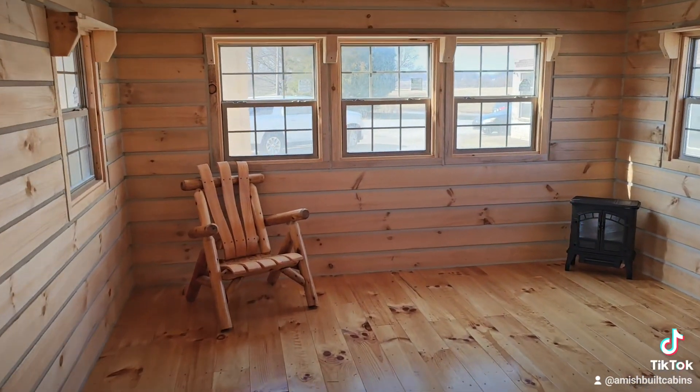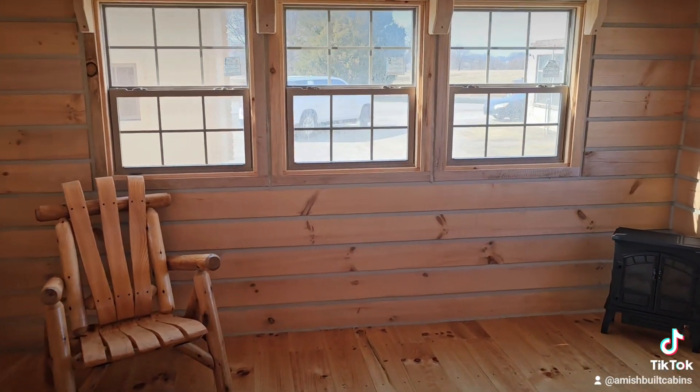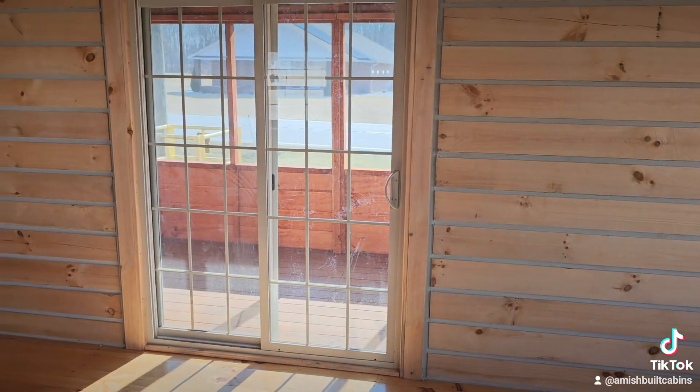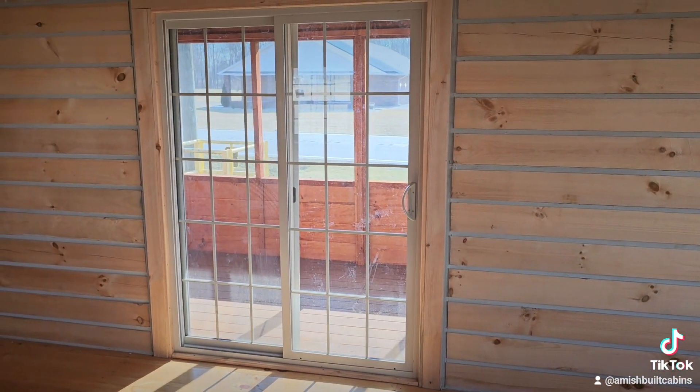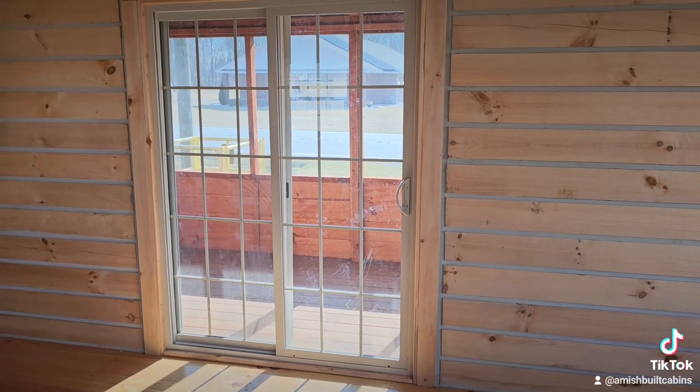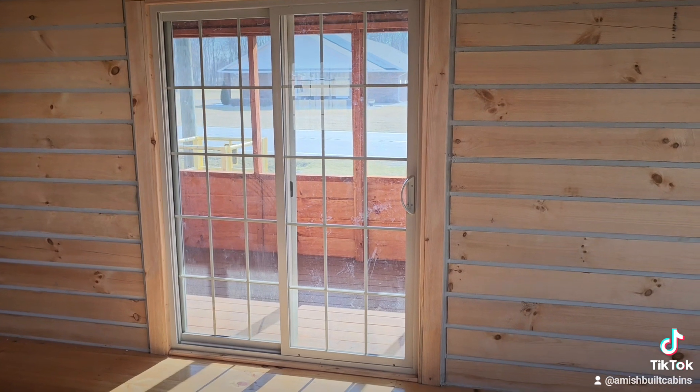We've also had people ask: can we put French doors here instead of these sliding screen doors? And yes we can — that's another option we get asked about a lot.